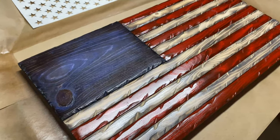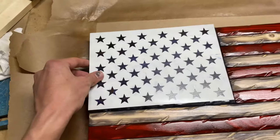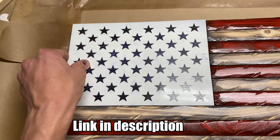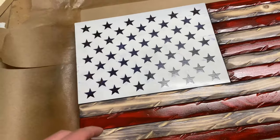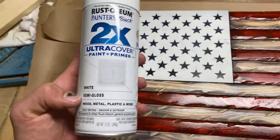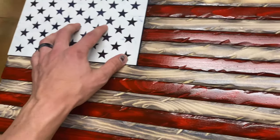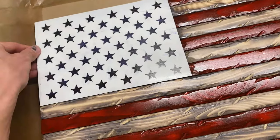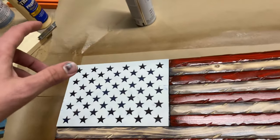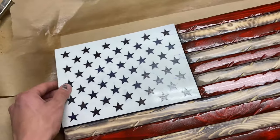I gave that sealer a few hours to dry, and next I'm going to take my stencil and tape it in position, then cover up the rest with some paper. I got some white Ultra Cover semi-gloss and I'll do a bunch of light coats so it doesn't bleed through. Try to hold it far enough away so it doesn't blow the stencil up — that should help get them nice and clean.